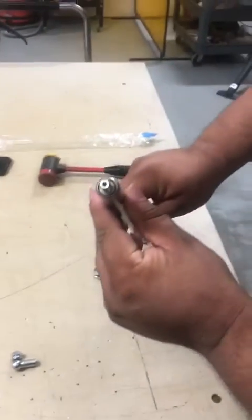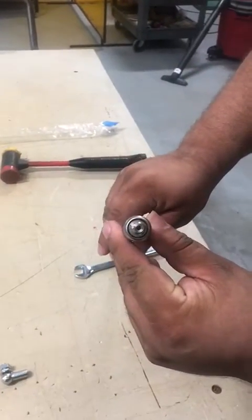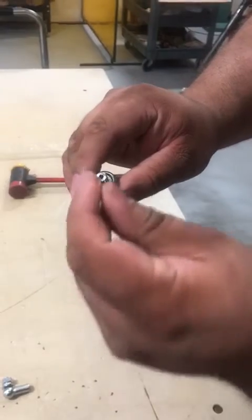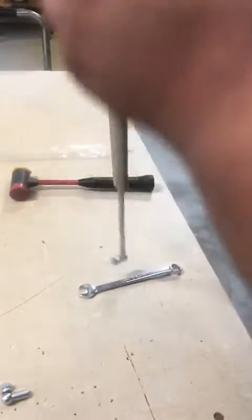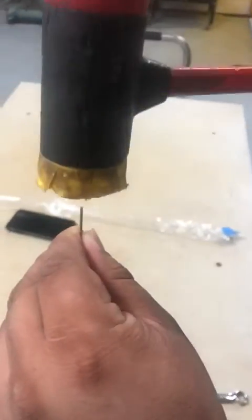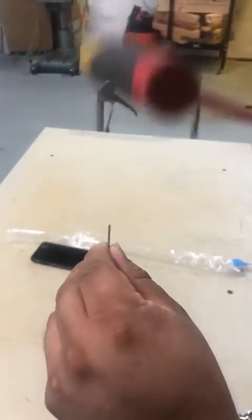You will see that there's a pinhole in there. What you do is insert the 1/16 piece or drill bit, and then you just got to tap it with a mallet.